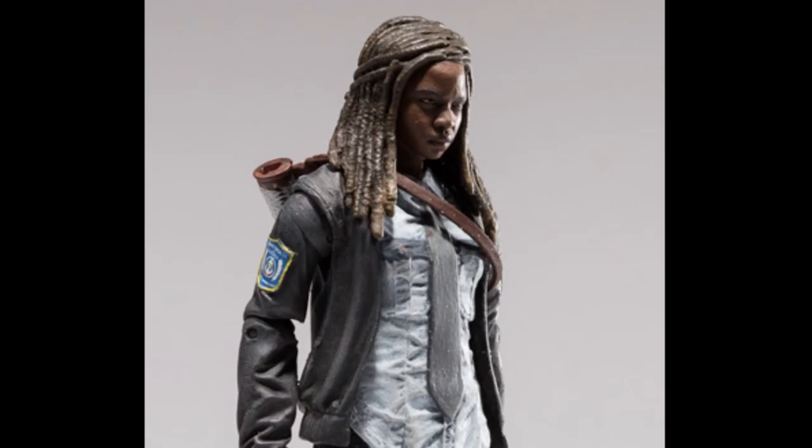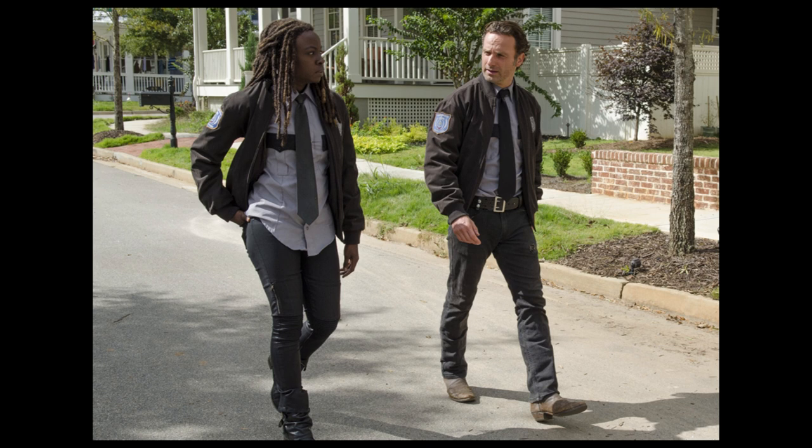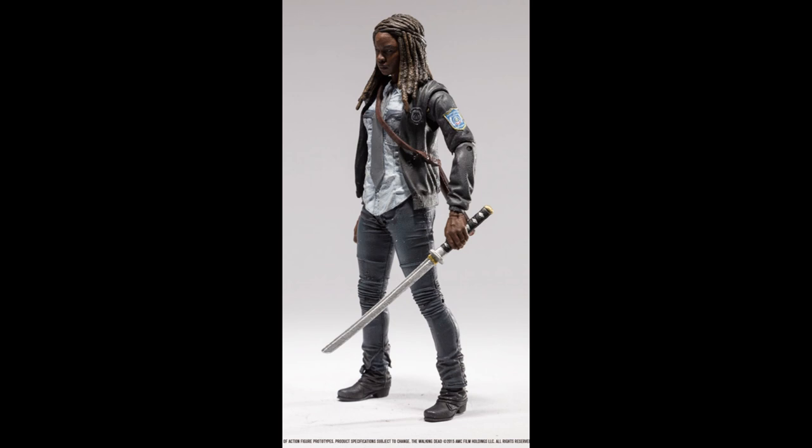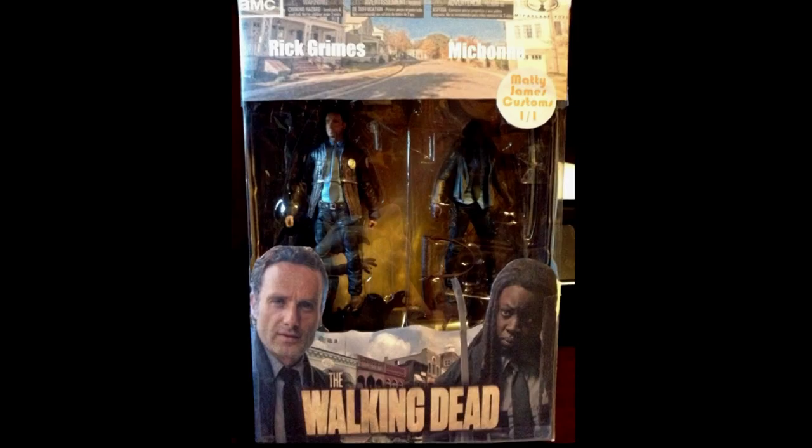The main thing lots of people said, and I agree, is if they're going to make Constable Michonne, where is Constable Rick? You can't have one and not the other. Rick ran around as Constable more than Michonne did. I remember seeing her in the Constable outfit like three times. A couple of customizers made a Rick and Michonne custom box set on the Walking Dead memorabilia page, and they look really cool. That would have been a great box set — they should have done that instead of just making Michonne by herself.